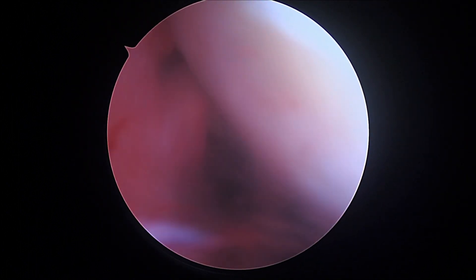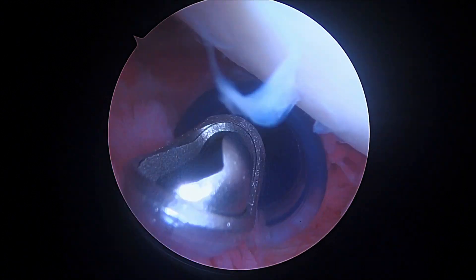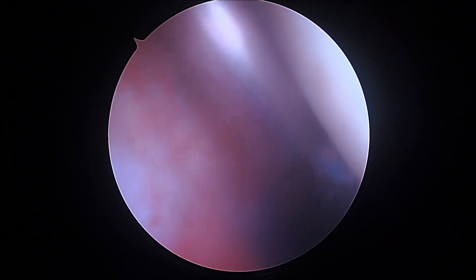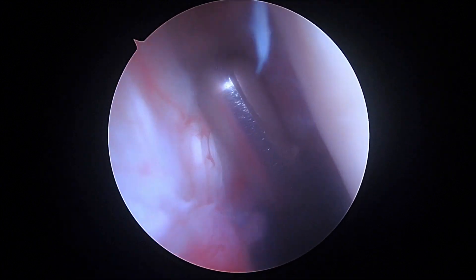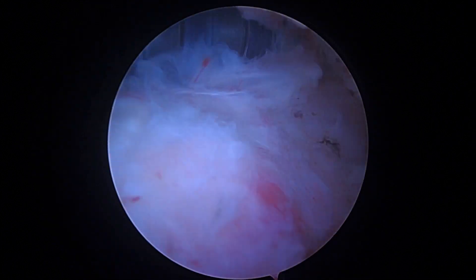Okay, so here's where the recurrent tear is, right at the top of the screen here. You can see it's very vascular. We're going to stop inside the joint and switch positions with your shoulder in just a minute. We'll be able to find this area pretty quickly once we change positions.